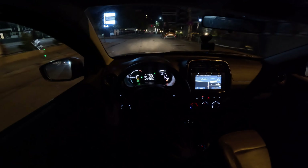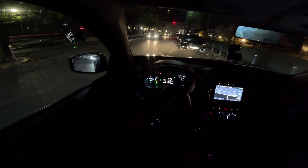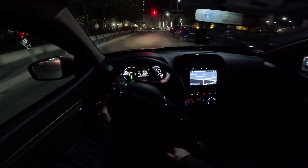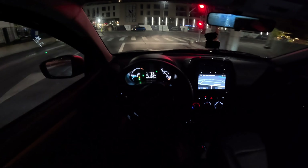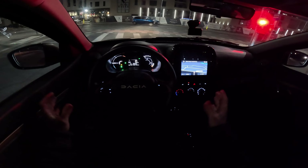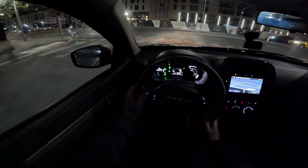I like it — the more I drive this car today, the more I like it. I was a little bit skeptical in the beginning when I picked it up this morning, but after driving more and more and understanding the car better, I started to like it more. It's a very nice car to drive in the city — more than perfect. You don't need more than that. It's small and agile.